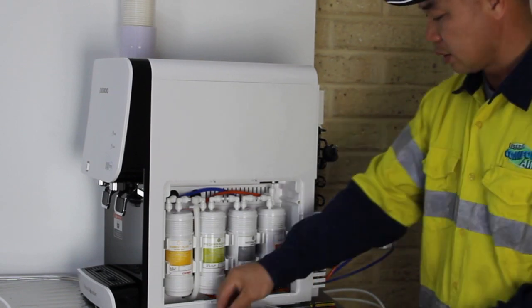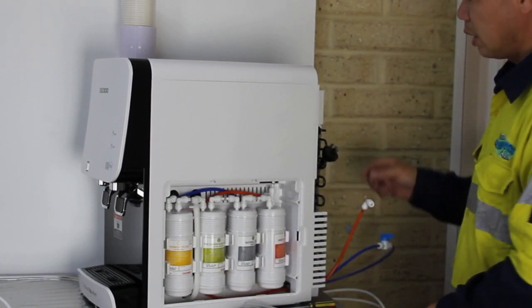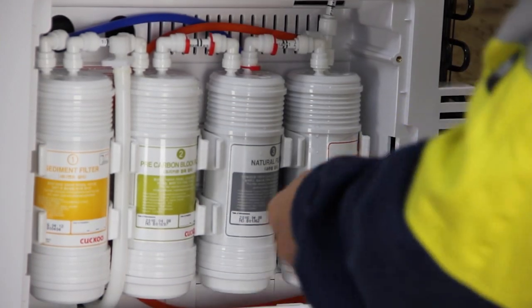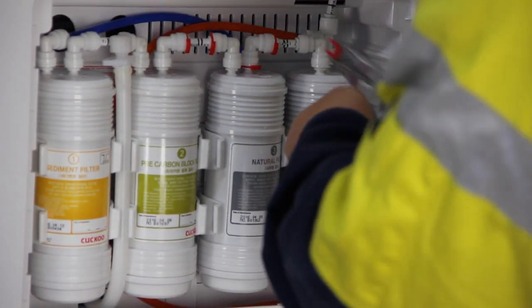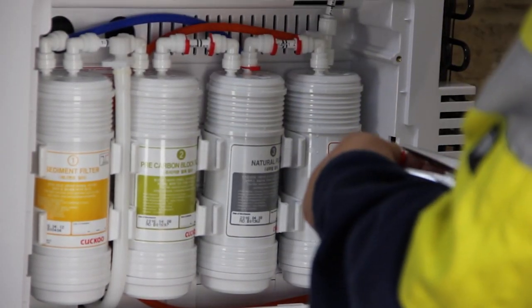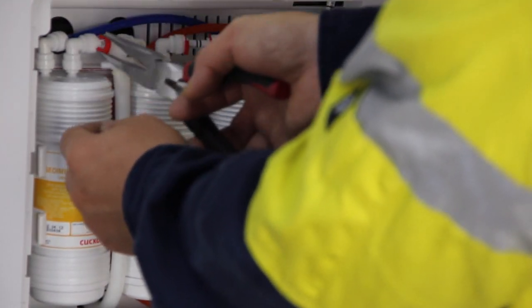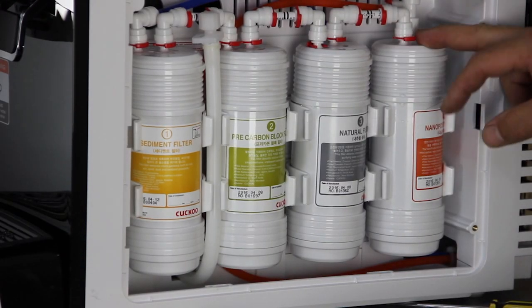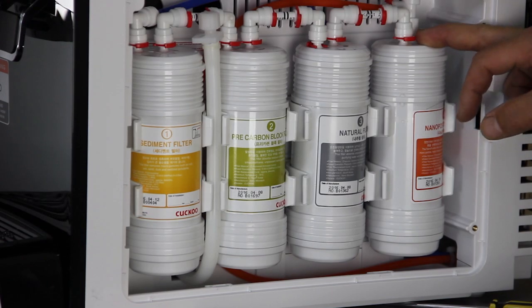It will take three minutes to fill up the tank. In the meantime, use a pair of long nose pliers to insert the red clip in between the collet ring and the quick connector. The red clip is used to lock the connection and prevent leaking. Try to put the red clips on all connections. When finished, if no leak occurs, replace the compartment cover.